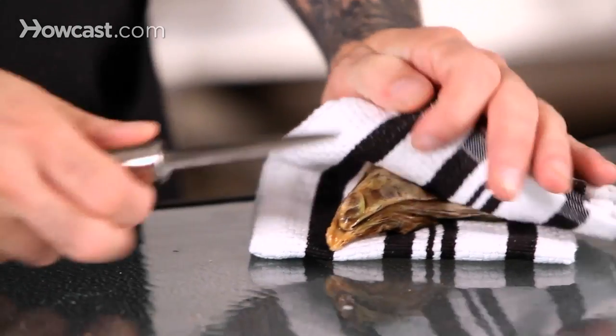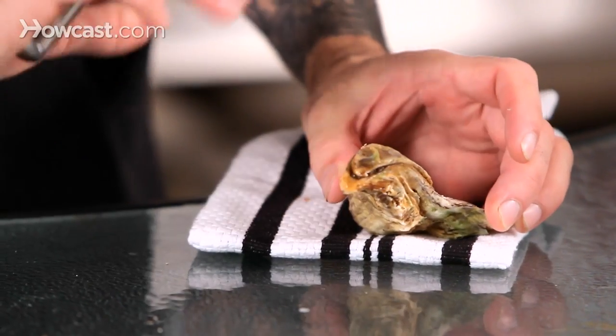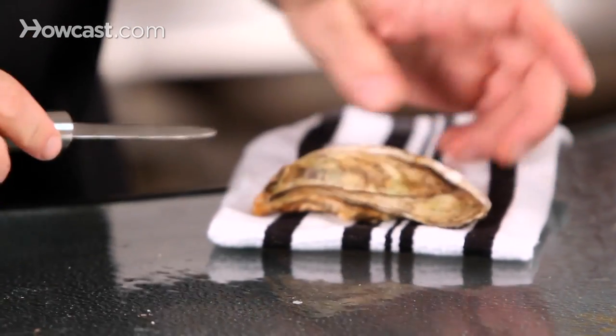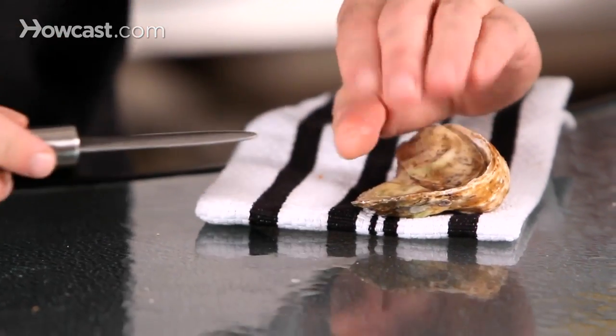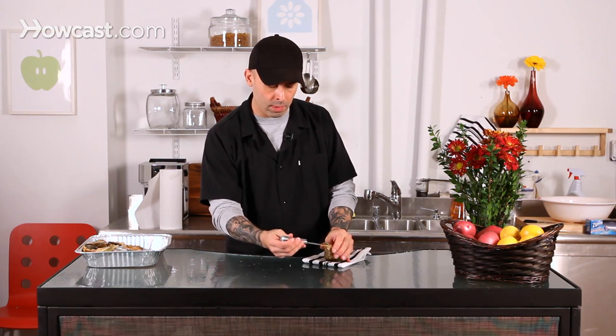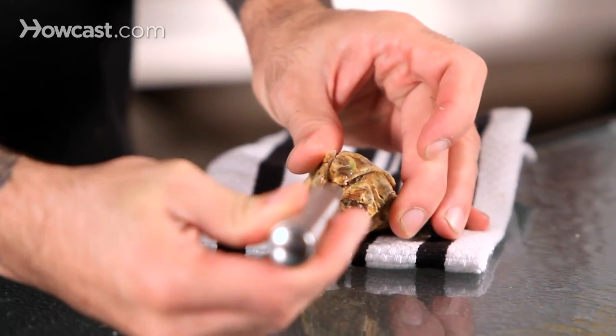Take the oyster knife and what we're going to do is go in down to where the hinge is, right down here at the end. If you try and come in up by the mouth where it opens up, you're going to fight it, you're going to crack it, it's not really going to work very well for you. So we want to come up from the back and really come in right where you can see it actually fits in there nicely.